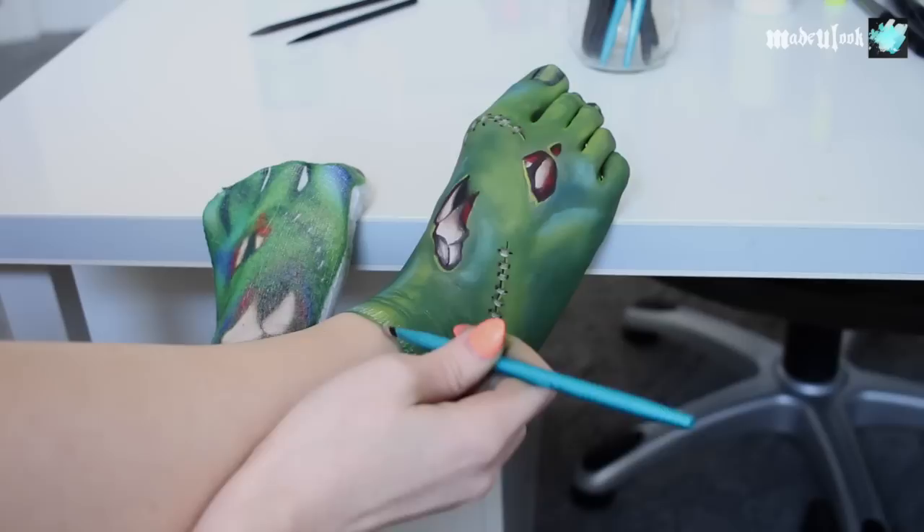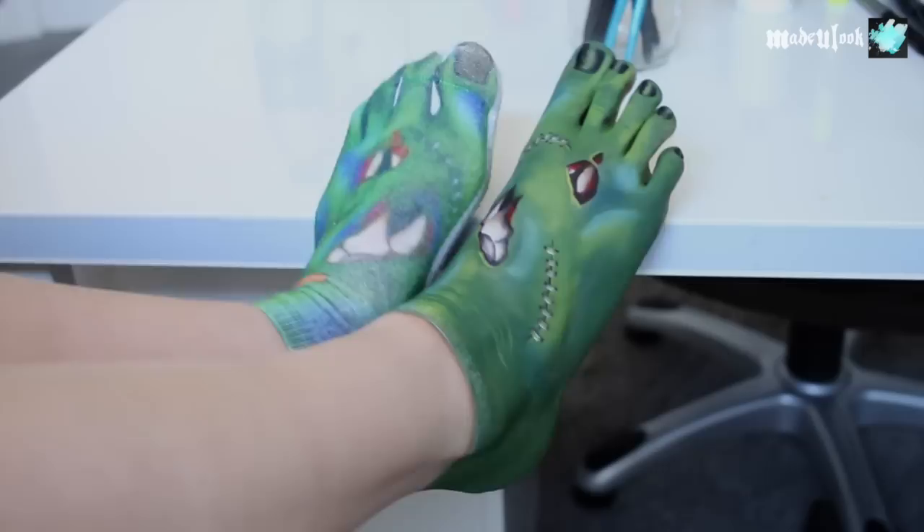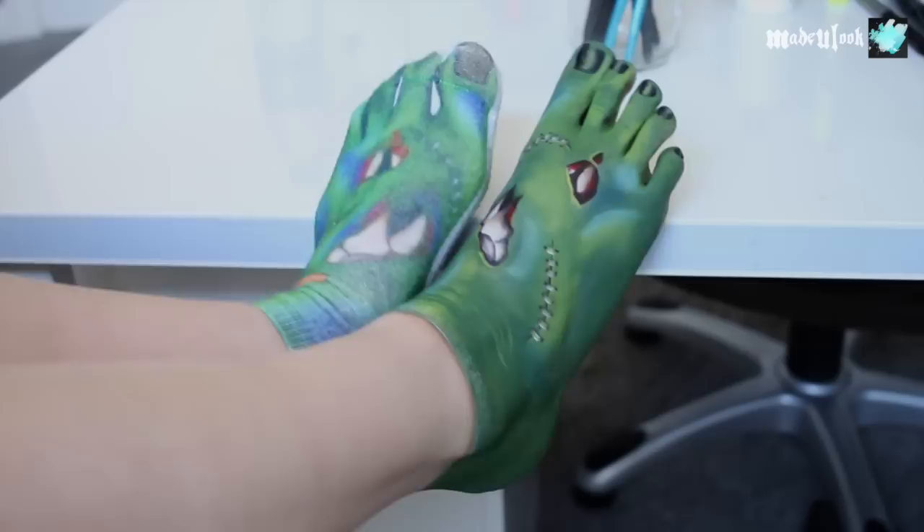Just for fun I'm also going to add some wrinkles in there. While this isn't super defined, I'm also going to add a little bit of a shadow on my body using super light brown eyeshadow. I have become a sock.